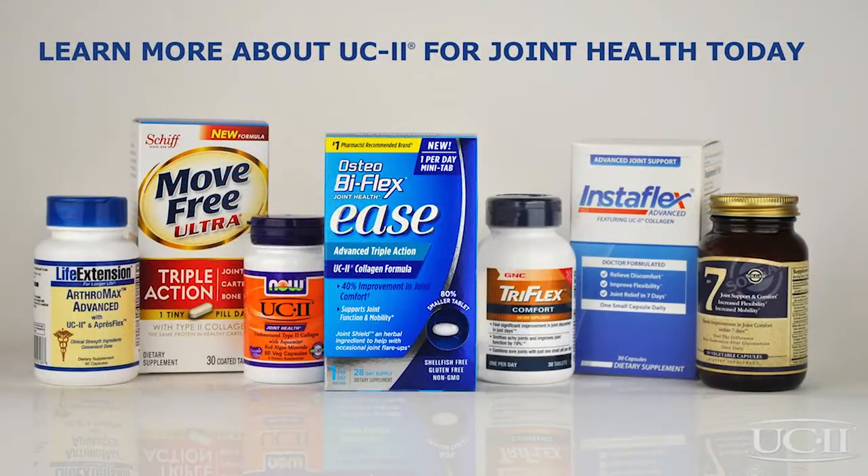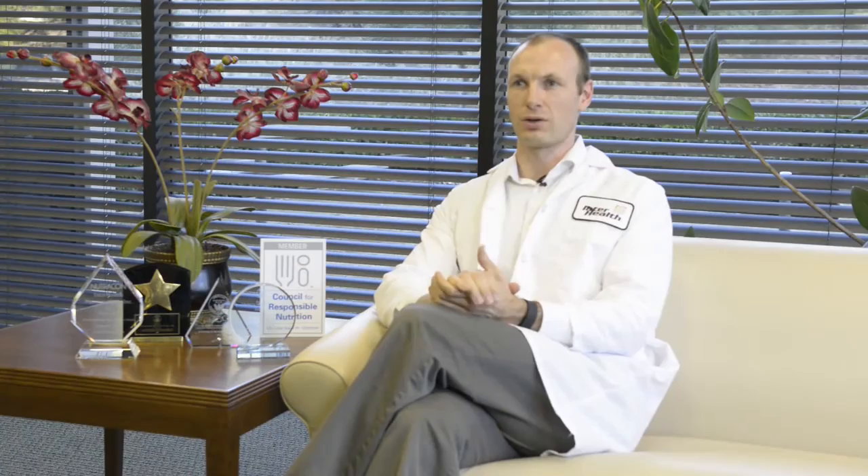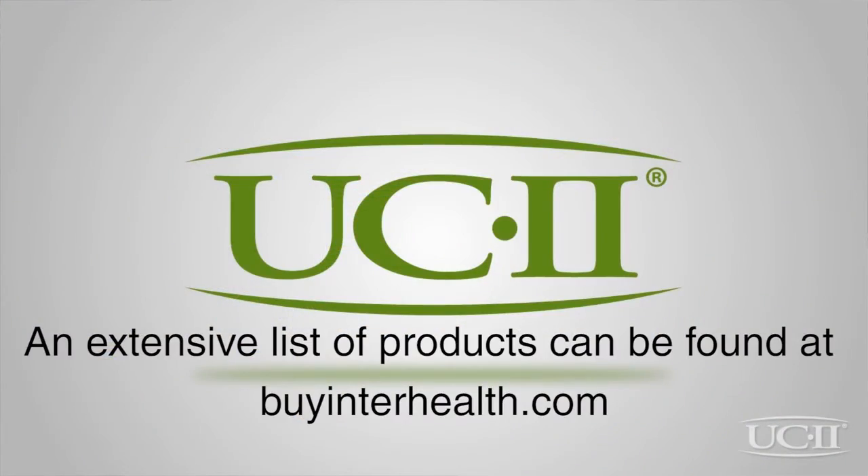Consumers can look for the UC2 logo on the bottle. They can also find it in many products like Osteobiflex, Ease, and Move Free Ultra at many of their favorite outlets. And they can also look at our website and find many products listed there.